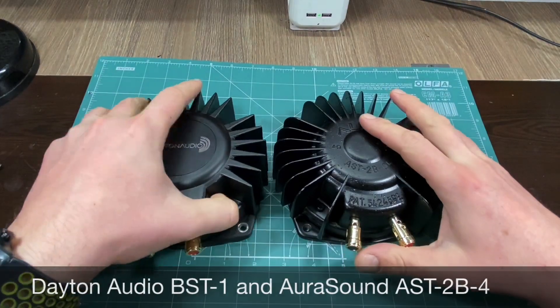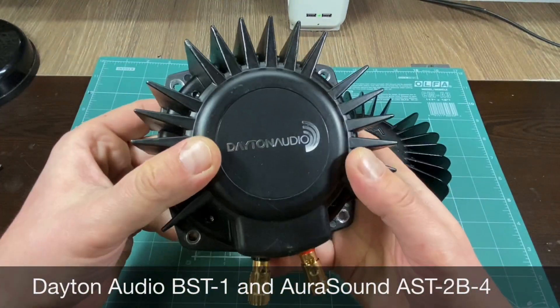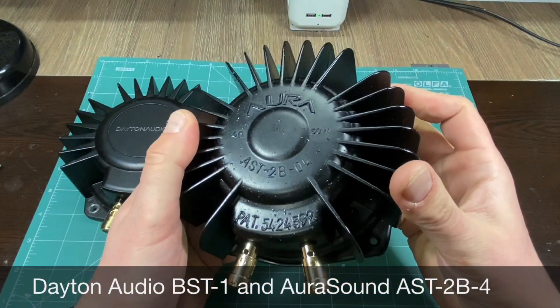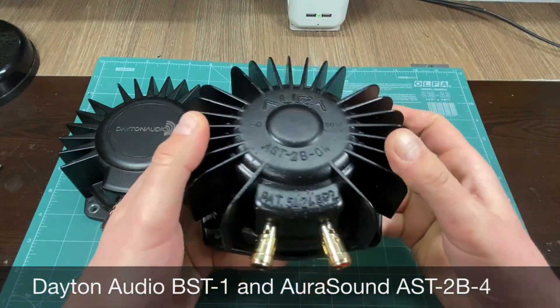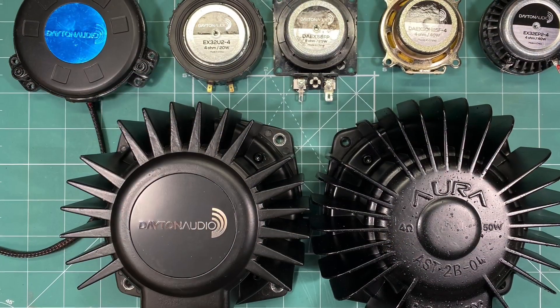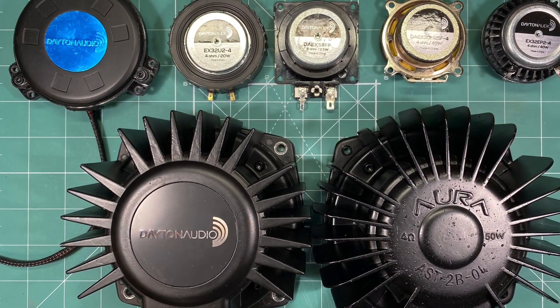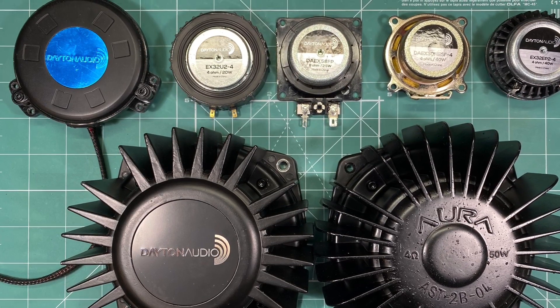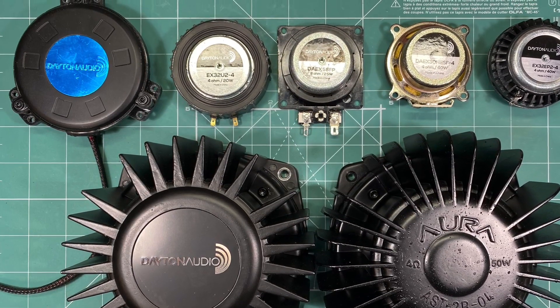Finally, let's take a look at the big boys. The Dayton BST1 brings the expected performance at a lower price, and the Aura Shaker is, as expected, the best one of them all. To check all the results and a full detailed overview, follow the link below in the description. Hope you enjoyed this video and now you are one step closer to choosing what tactile setup to add to your rig.